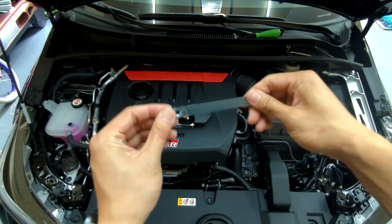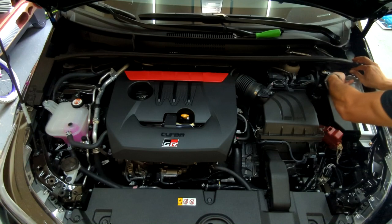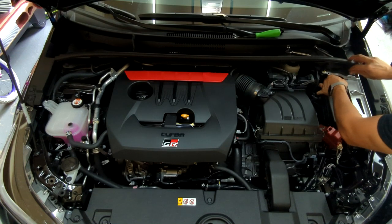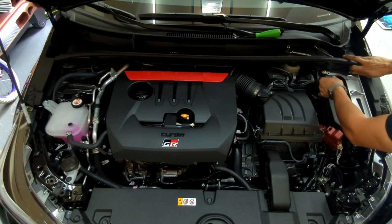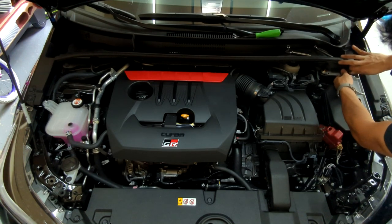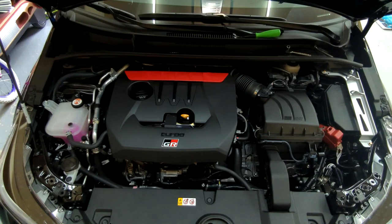Next, take the supplied bracket — there is a nut welded onto the back, make sure that is facing down. Go ahead and put that under here and leave that for right now.